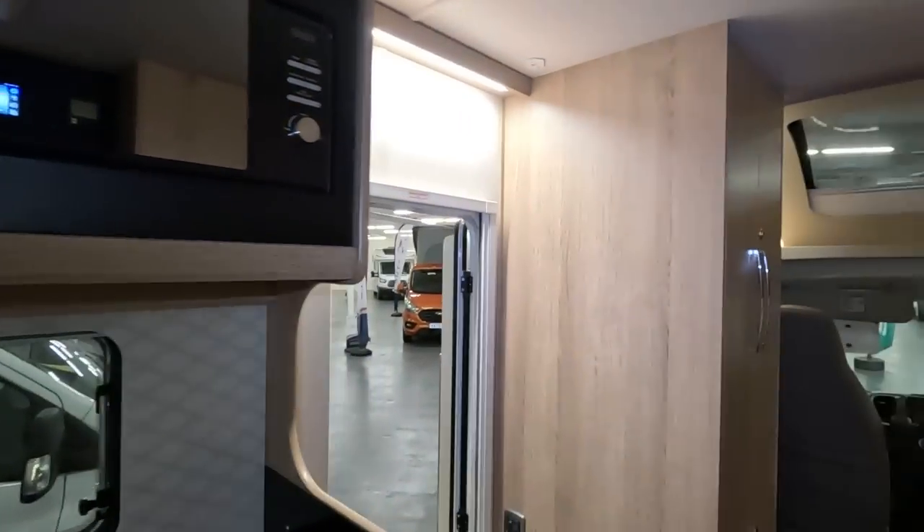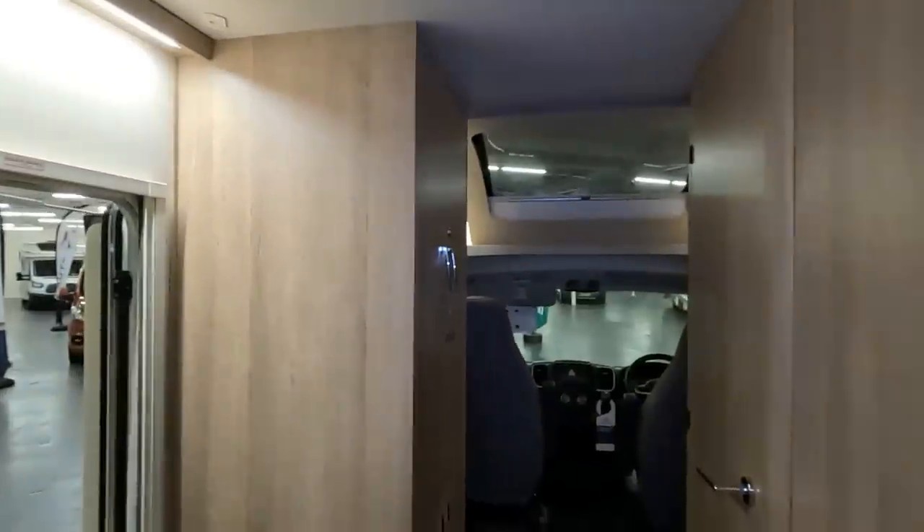There's no drop-down bed in here — it is just that. So this is strictly two berths. As you can see, there are no travel seats or anything, because all of this is going to be the washroom.